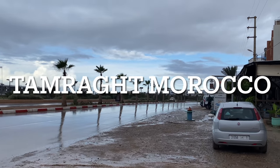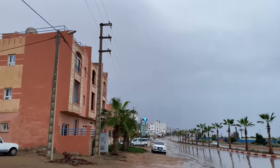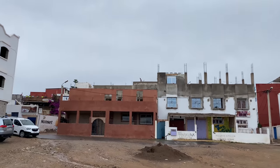On my way to get turkey. Blue skies toward Tagazut, Agadir looking dark and rain coming down in Tamrat. Happy face.